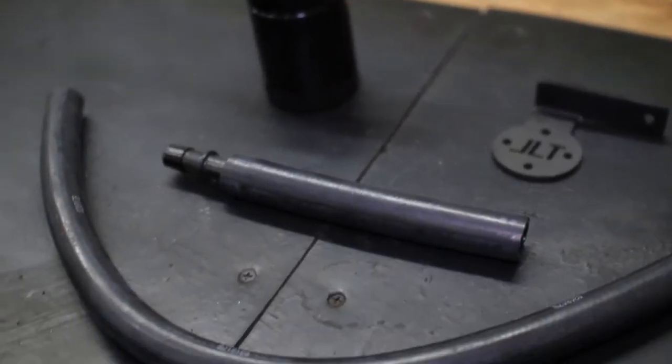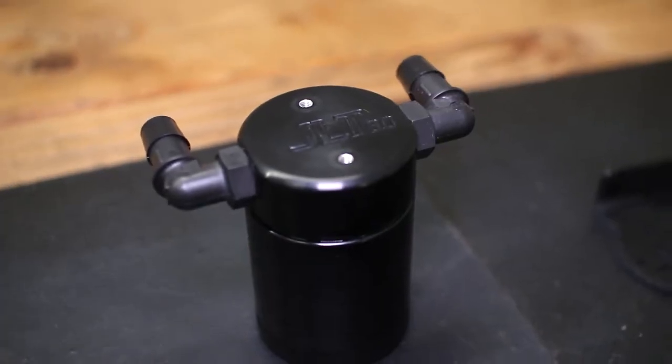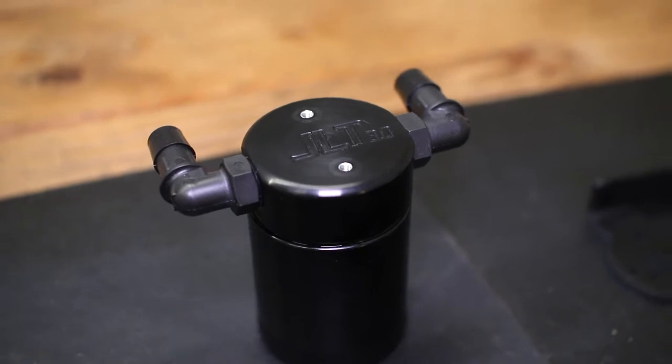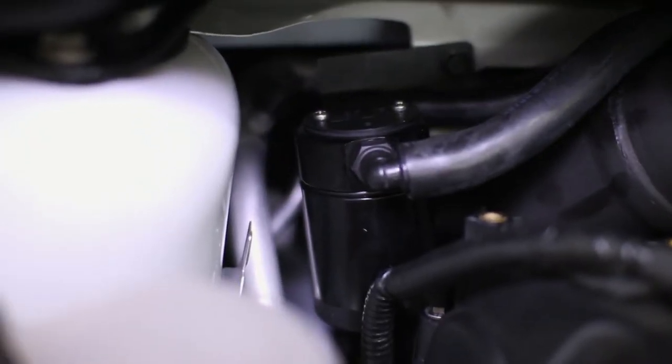The JLT 3.0 oil separator works by capturing oil vapors in its filtration media, which then form droplets that drop into the can's reservoir. The JLT oil separator cleanses your PCV system of contaminants to help keep your engine running at its absolute best.